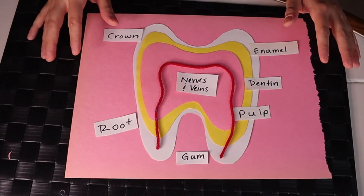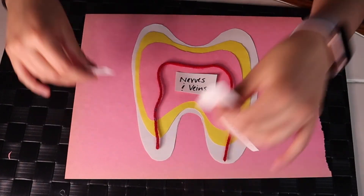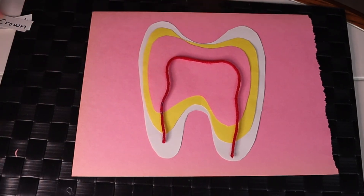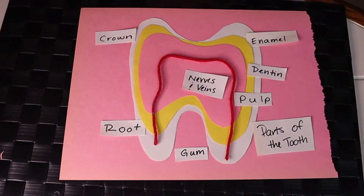Now that you have labeled all of the tooth, you can remove each label and quiz yourself to see if you remember. And there you have it — we've learned the parts of the tooth. I hope you enjoyed learning the parts of the teeth with me. Join me next time on another video.